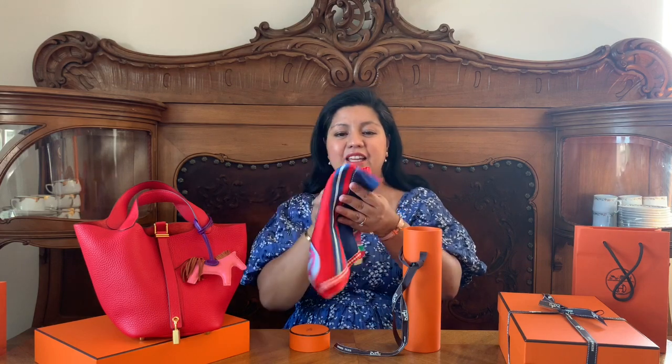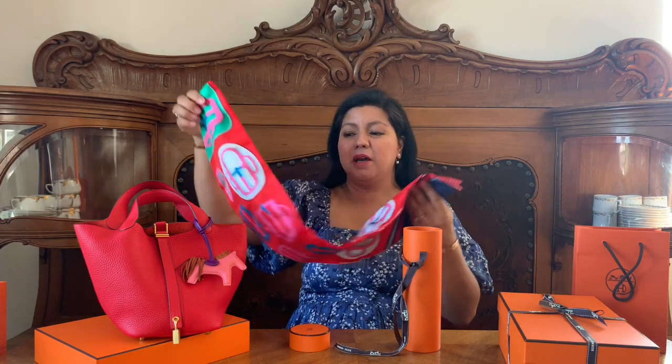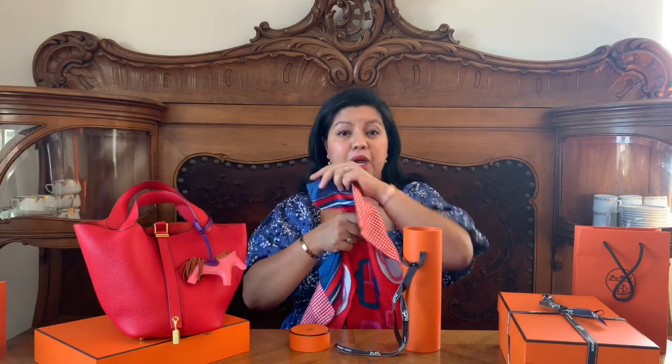The next box for unboxing — I guess you can see what it is. This is a Maxi Twilly in a very nice color that will really complement my Picotin 18. Can you see that? I'm going to use it as a strap for my bag.